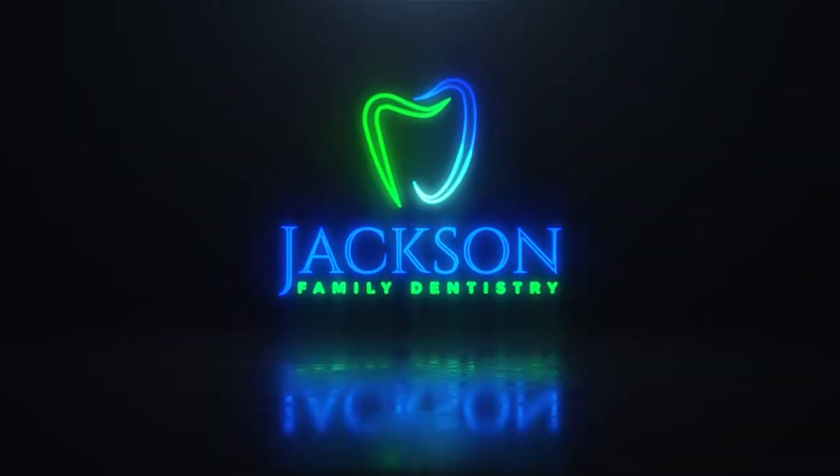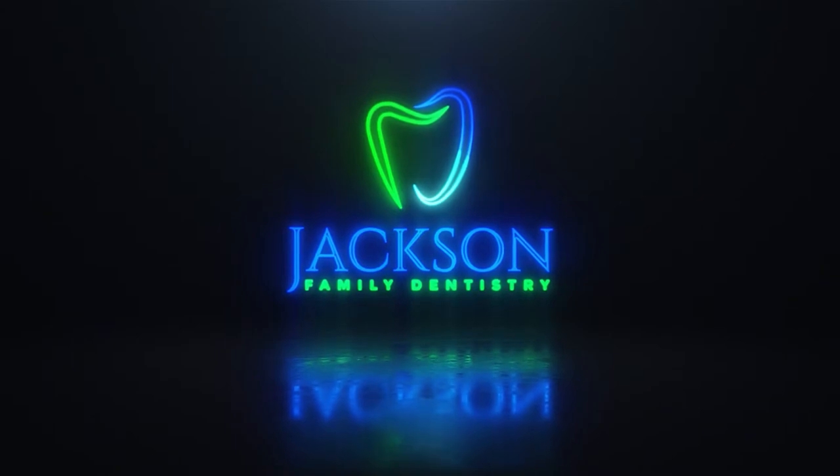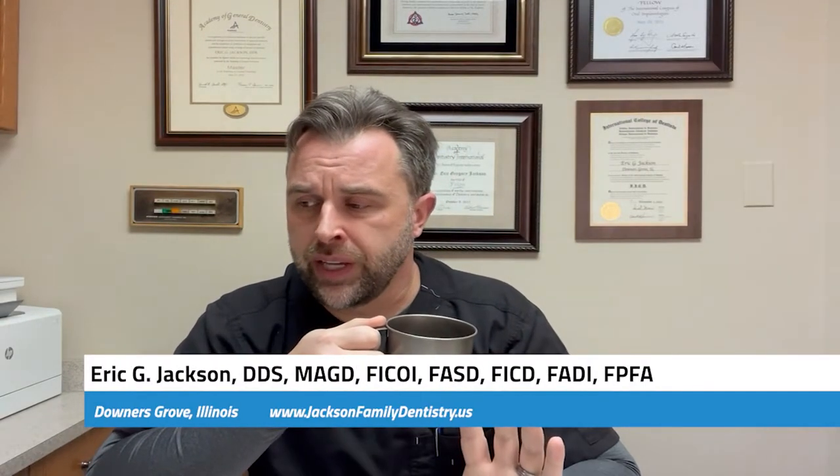Today's video is part three of a three-part series on gag reflex and dentistry. What's up everyone, Dr. Eric Jackson here, hope you're doing well. We're going to begin to tie it all up with a nice bow — part three of the three-part series on gag reflex and dentistry.